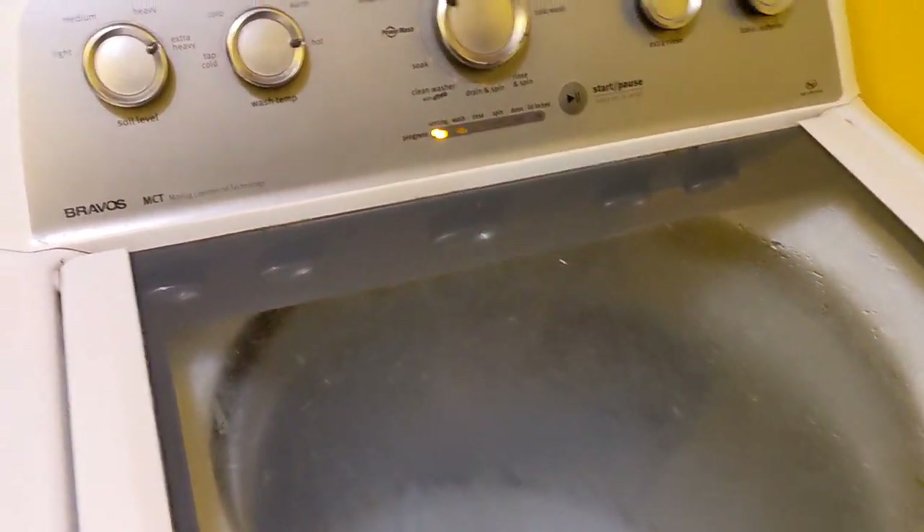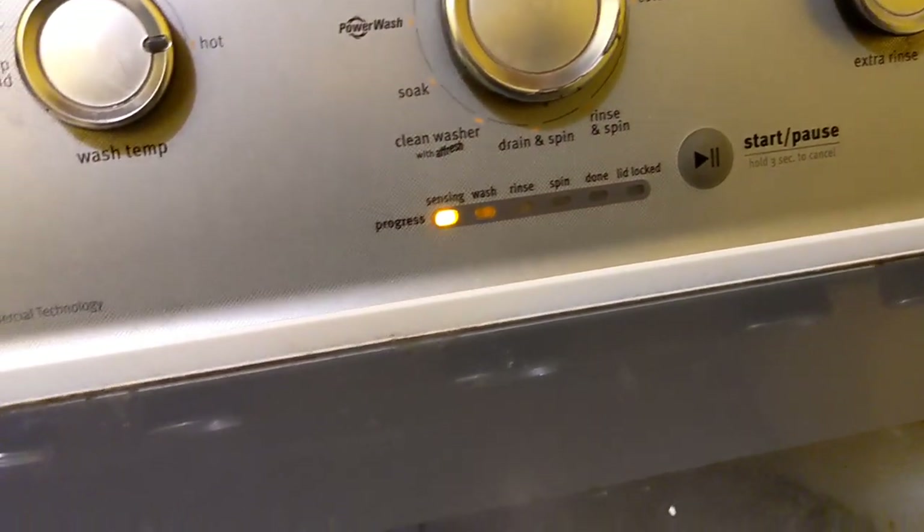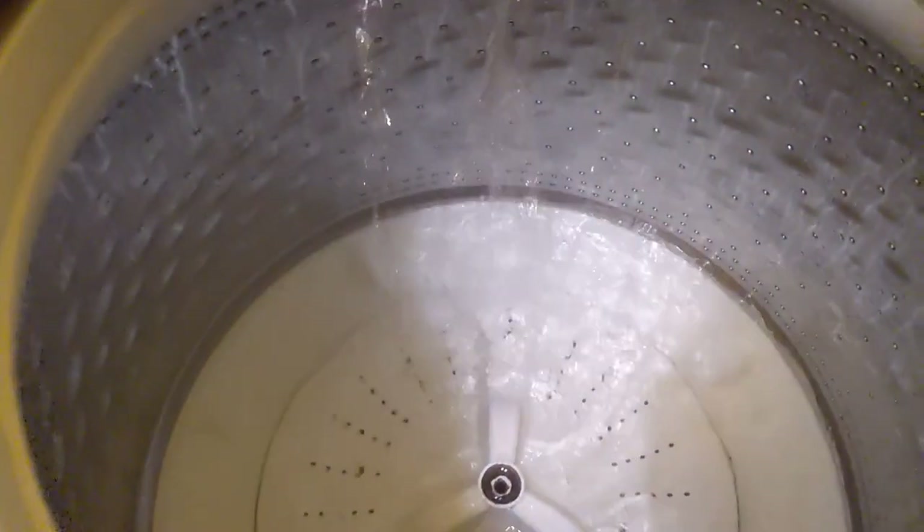Hello, Romero Benavides here. I'm working on a Wava Loose MCT, a Maytag, basically a bed washer. I'm having issues with the drum not turning when it's loaded.